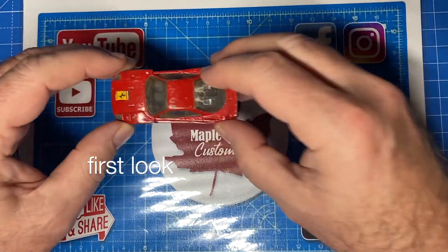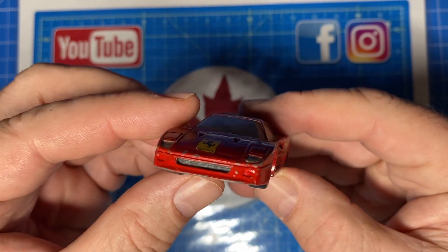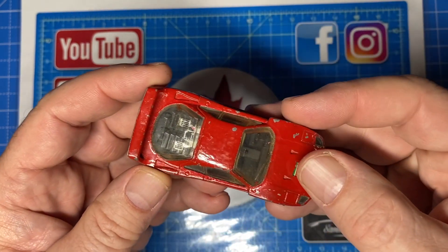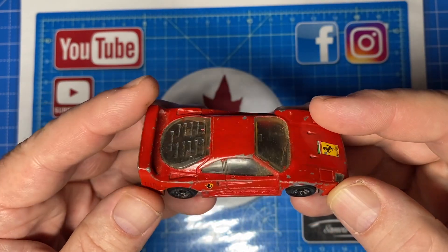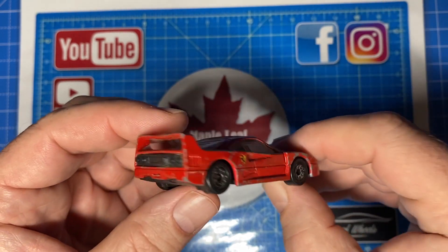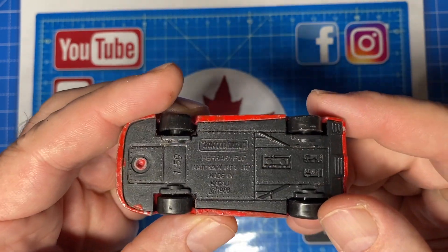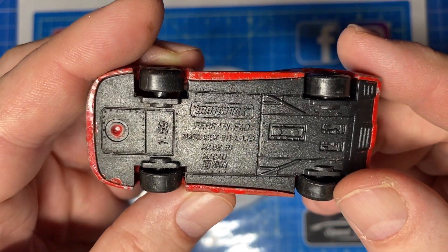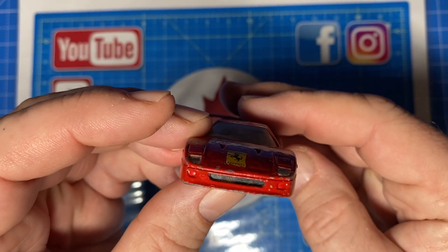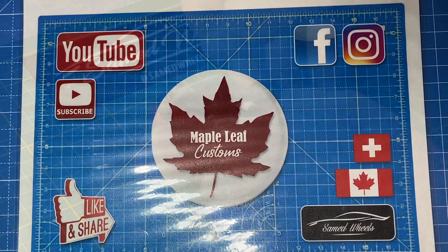Hi everybody and a warm welcome back to Maple Leaf Customs. I'm Andrew, and on the bench today is a 1:59 scale Matchbox Ferrari F40. This came in the mail from a friend of the channel, all the way from my home country of Canada. It was his wish that this get restored and given as a gift to one of the kids through my local Goodwill shop. It was a while ago that I got this, so thanks for your patience, RJ — today's the day.